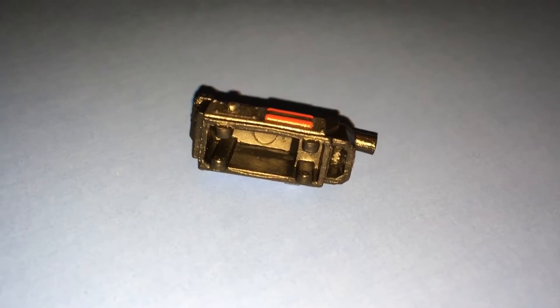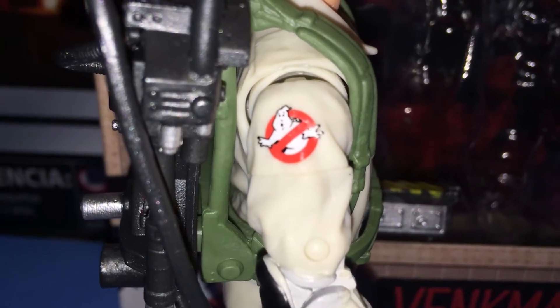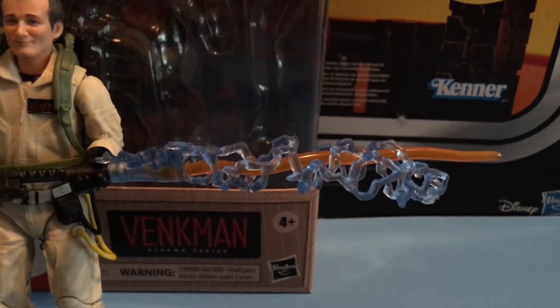No Ghost today. He also comes with a Proton Pack, a Ghostbusters patch, and an all-new Neutrino One. Plasma Stream sold separately with Winston Zeddemore.